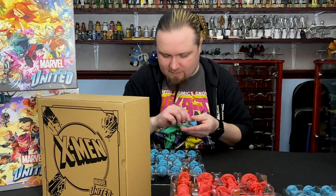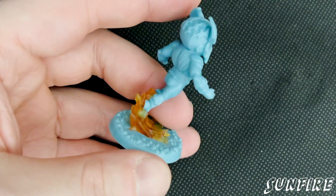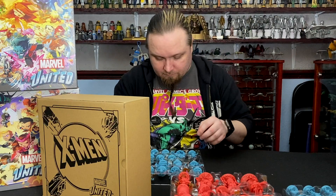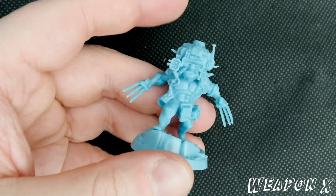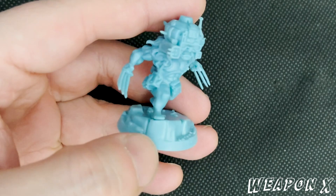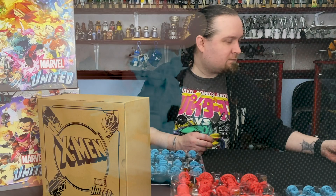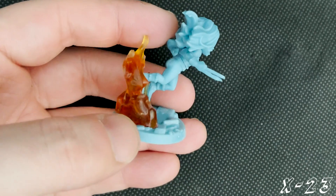And we've got Longshot, who was the guy that was always being tormented by Mojo as being a top star of his reality TV syndication thing. And we've got Sunfire — again with the flame column underneath him. Weapon X version of Wolverine with the helmet. And we've got X-23 as a clone of Wolverine — it's been quite popular. I like the flames in the back of that, it's like she's jumping through a fire.